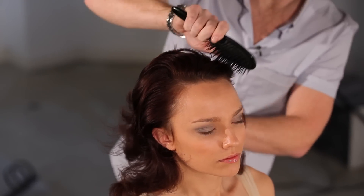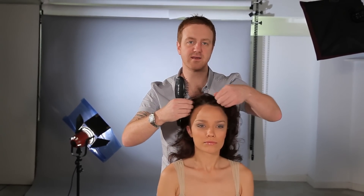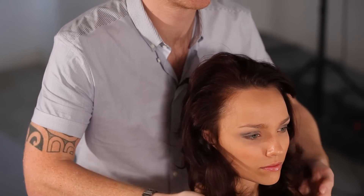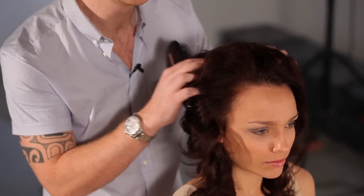More of a wave than a curl, really. So we're just brushing through the hair. We can take the hair any way we want — we can wear it from the side, we can put it in the middle. At this point, it's just nice to see where the hair sits around the face. You can do this yourself in the mirror at home and just push the hair around into a shape you like.